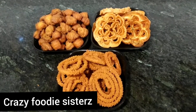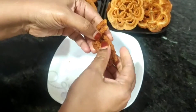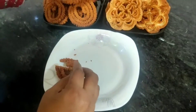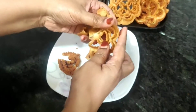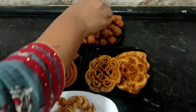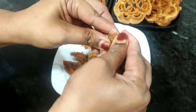Hi guys, welcome back to our channel Crazy Foodie Sister, hope you guys are doing well. I have not edited the sound, just to show you that it is so crispy and crunchy. These are the special items for Christmas — we will add cake very quickly. We have made chakli, rose cookies, and galgala, which are famous for Christmas. Let's show you the ingredients.